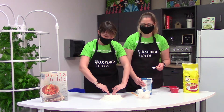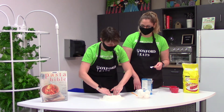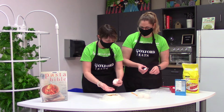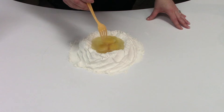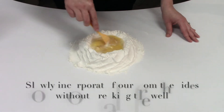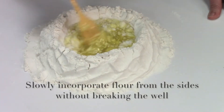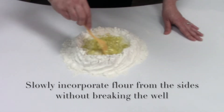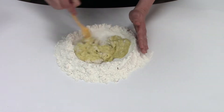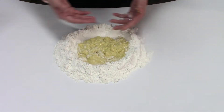When making your well, make sure that your sides are fairly high, because once you put the eggs in there, you don't want them to run over onto the table. Now we're going to mix all the eggs and the salt together while slowly drawing the flour into it. Once your egg is no longer liquid, you can start taking the flour from the outside and bringing it in, and then start kneading your dough — kneading everything all together.